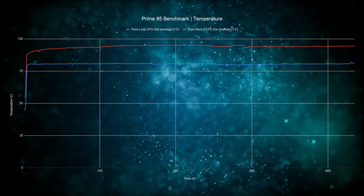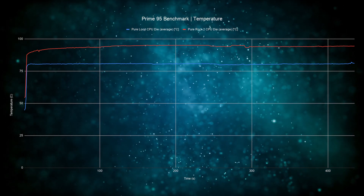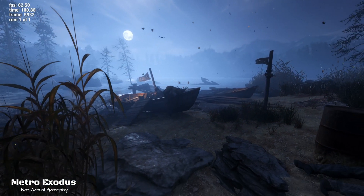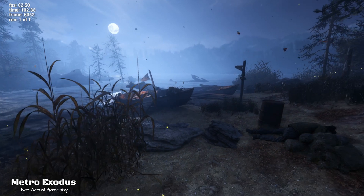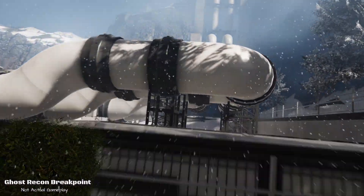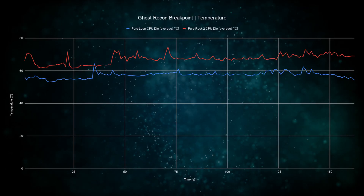Moving on to the Prime 95 benchmark, under load we're peaking at 81 degrees with fans hitting the same 1700 RPM. This is expected since Prime 95 generates a lot of heat. To be fair, most people wouldn't be using their PC like this — rendering is only done for a small amount of time in comparison to actual creative workloads. So let's check out some more realistic tests. Here we have two games running at 1080p with maxed-out settings, thus utilizing the CPU more than the GPU.